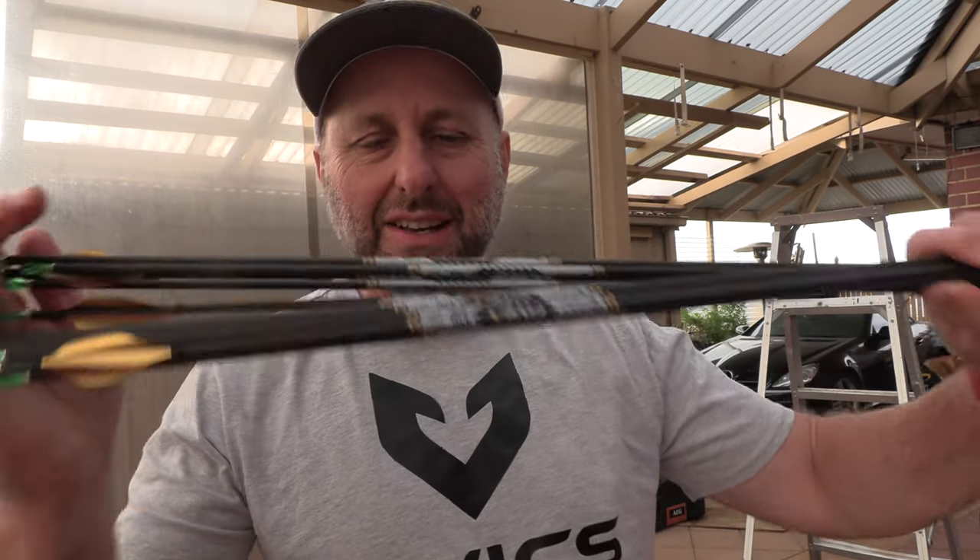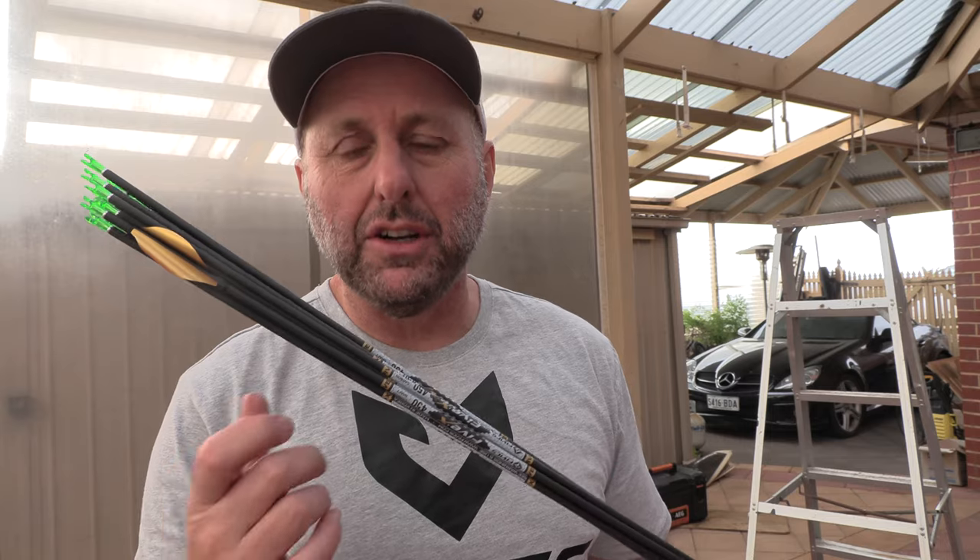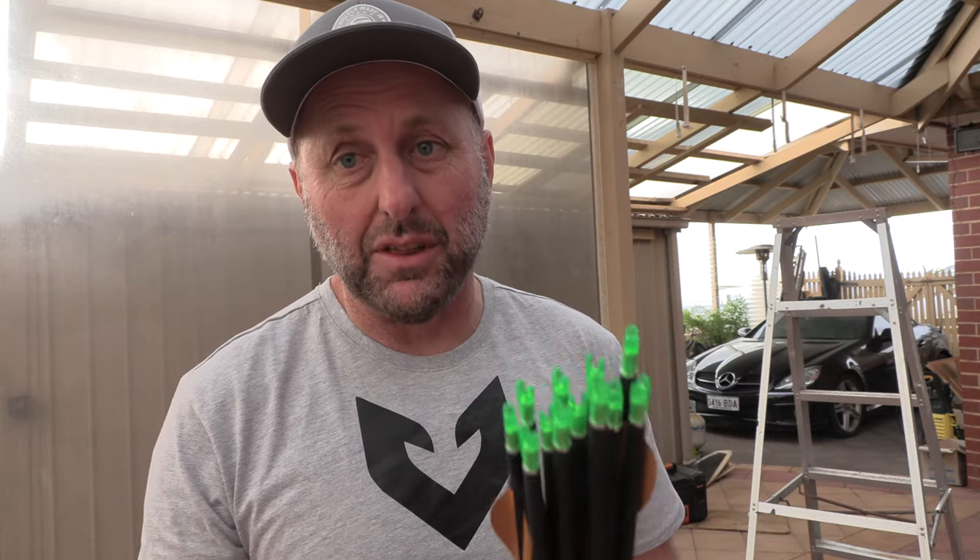Hi, I'm Stephen Ham from Archery Supplies. Today we're going to try the 5X arrows from FIVX. These were given to me by FIVX to try. They're 450 spine, so they're a little bit stiffer than the 500s I'm shooting at the moment. I've just made them up and I want to talk about that, and then we're going to try them.